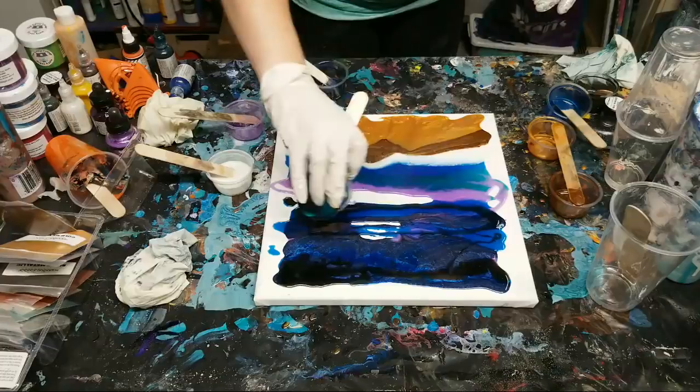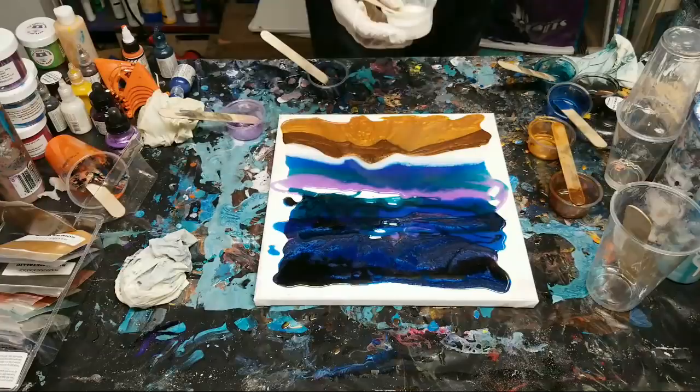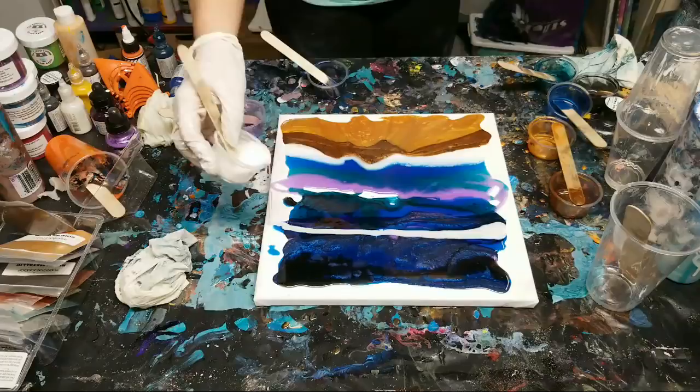Then we're going to go in with more whites. It is really hot in here - why I'm moving so fast is because these cups are getting really hot.